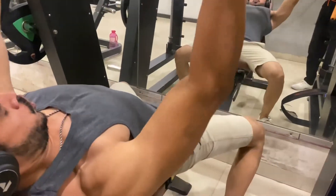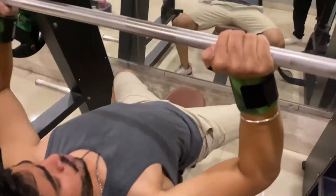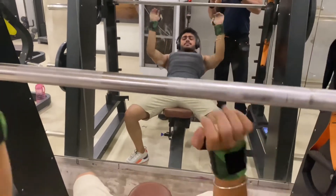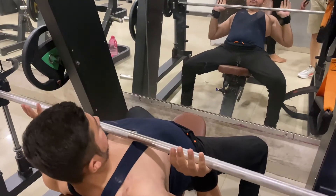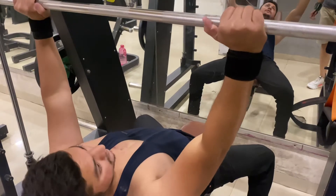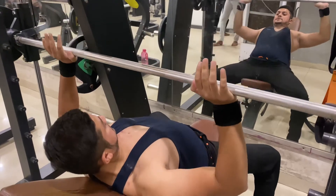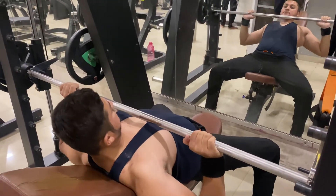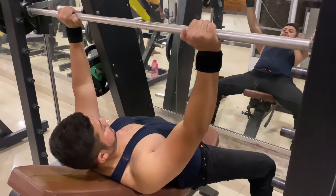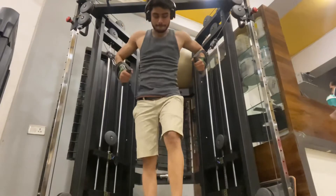Keep the tempo: on the negative phase take 3 seconds, and when you push it do it in 1 second. Complete 3 sets, and after that you have to use a pause-hold method — hold the barbell at the bottom, then push it back up. In the last set, you have to go to failure.